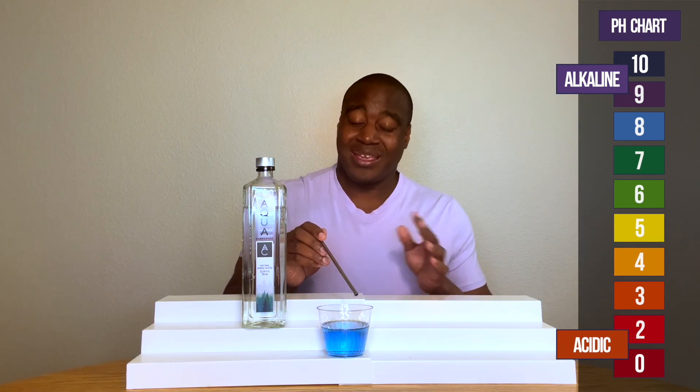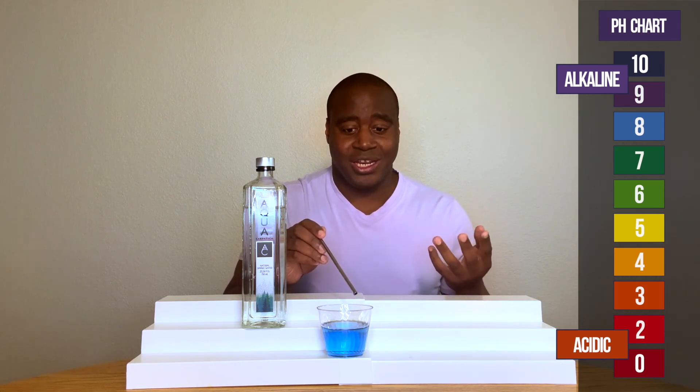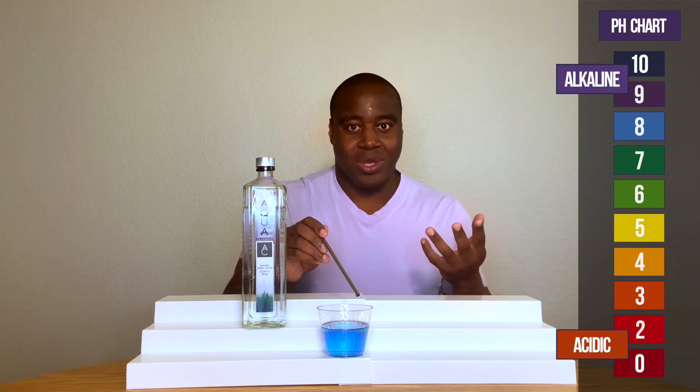And if it changes colors, it could be okay as long as it doesn't go all the way down to acidic, because that means it's not strong enough to battle the acidity that we consume day in and day out.